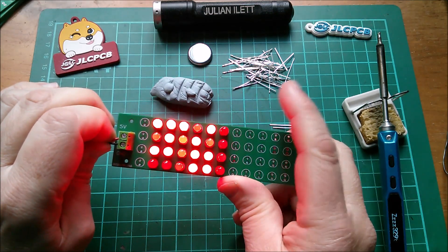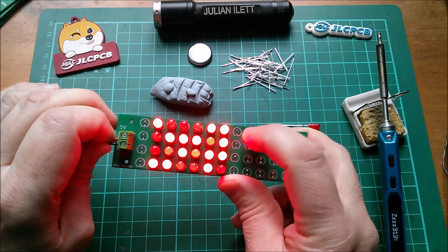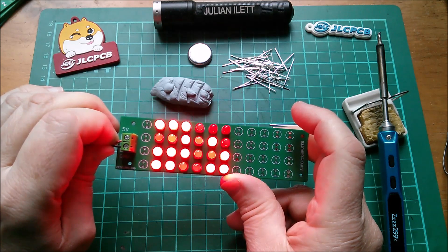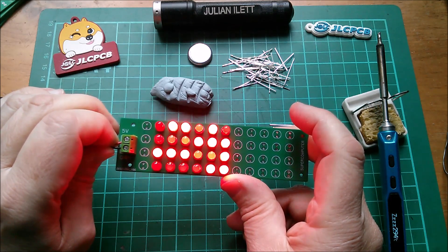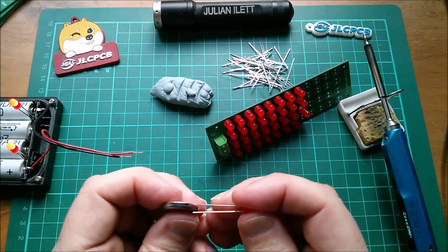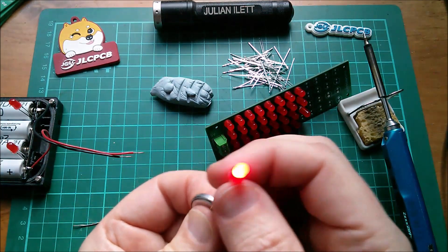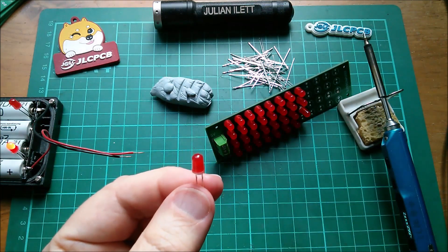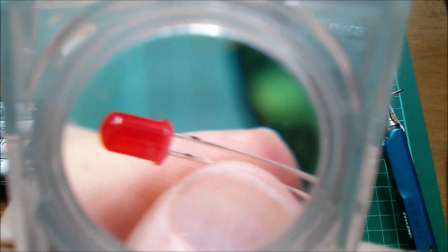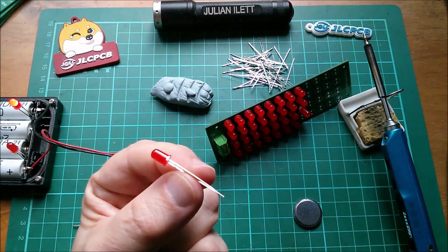And settle into a nice random pattern. I've got six more rows — five here and one by the connector — so let's get all the LEDs on the board. This one caught me out — it has its legs the right way around, so long leg on the long part of the battery, but its flat is on the wrong side. You do get these — you just have to think, 'wait a minute, something's not right there'.